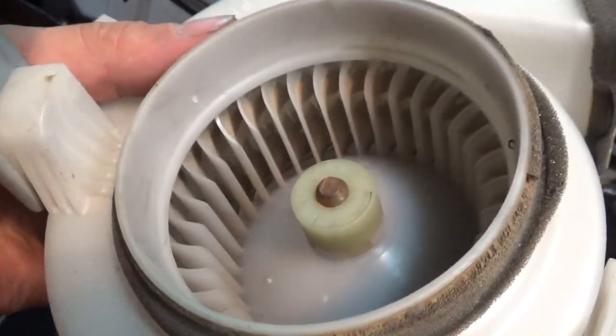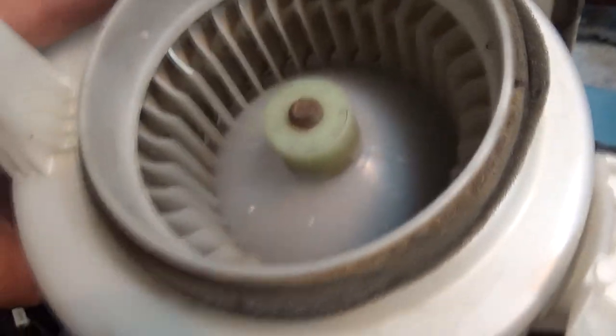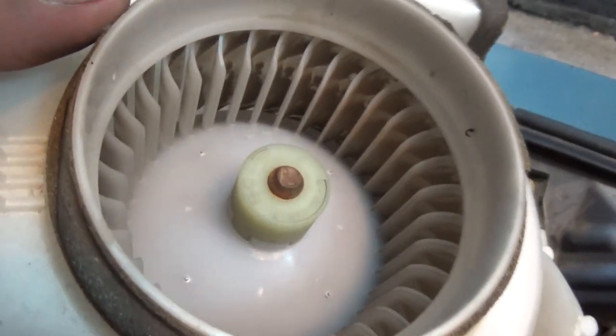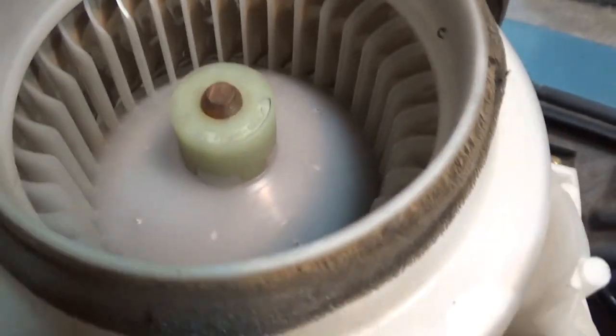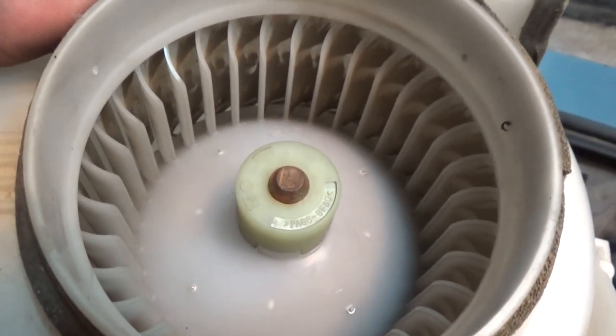Now you can clean it with a vacuum or with compressed air — just be careful you don't spin it up too fast. I'm going to go the compressed air route. It looks pretty good shape, just a little bit of dust, but any bit of cleanliness helps. My battery temps were kind of high — I was hoping to see a little more clutter in here, but perhaps my batteries are just getting a little weak.